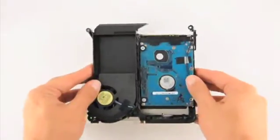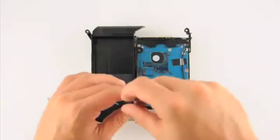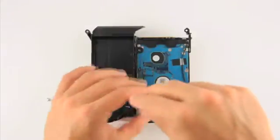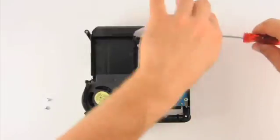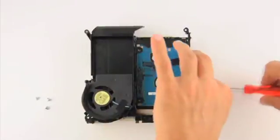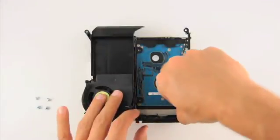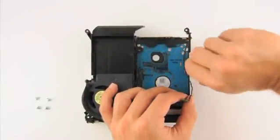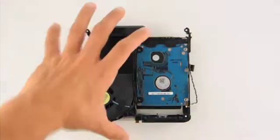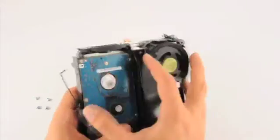Turn the disk assembly upside down and remove the four screws holding the hard drive in place. Gently remove the temperature sensor that is taped and glued onto the drive. You can then slide the disk drive forward to unplug it from the SATA and power connectors.